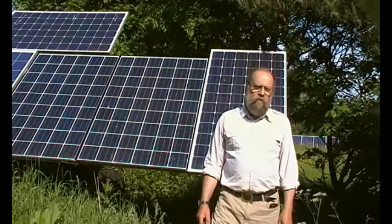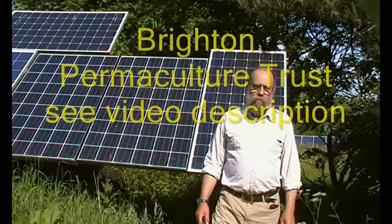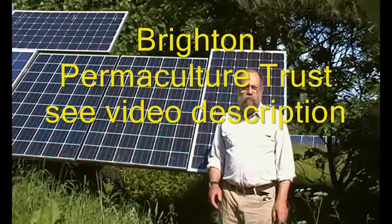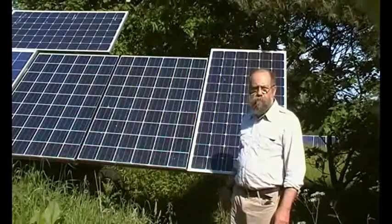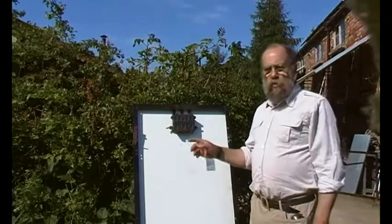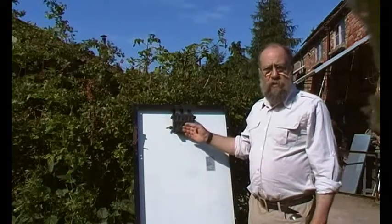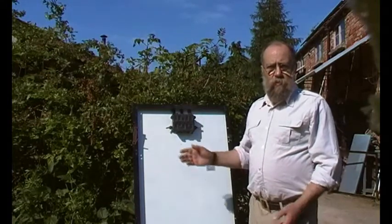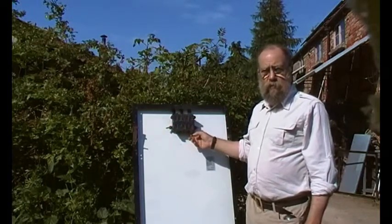This is a brief introductory video about the solar course at Brighton Earthship. One of the things we're going to be talking about are solar panels and how they are wired up. During the course we will be building a system, explaining stuff, and putting things together. So we'll be mixing discussion, questions and answers with the practical nature of the job, and we will have a series of solar panels on the course.